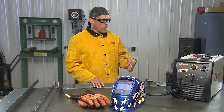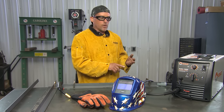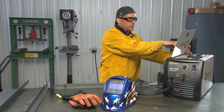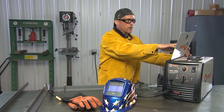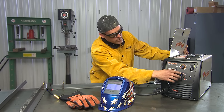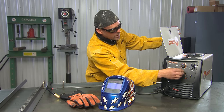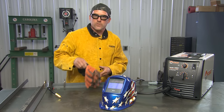Before welding, I set up the Hobart Handler 210 MVP — gas hooked up, .030 hard wire installed. There's a chart inside the machine that tells you, based on your gas mixture, voltage (230V), and wire diameter (.030), what settings to use. For the 3/16-inch gauge material, the chart says I need to be at number 4 on the range and 40 on the fine-tune. So I'm set at 4 and 40 — we're ready to go. Just turn the machine on and we'll start welding.